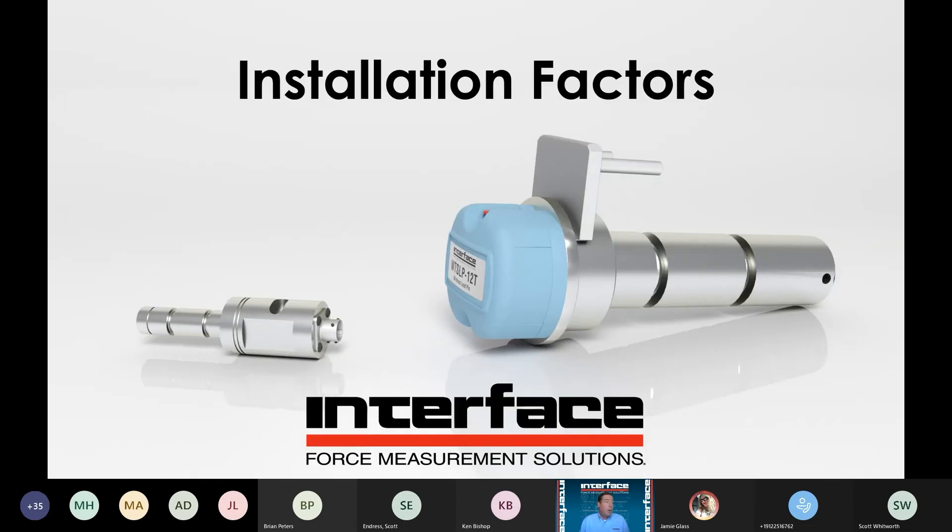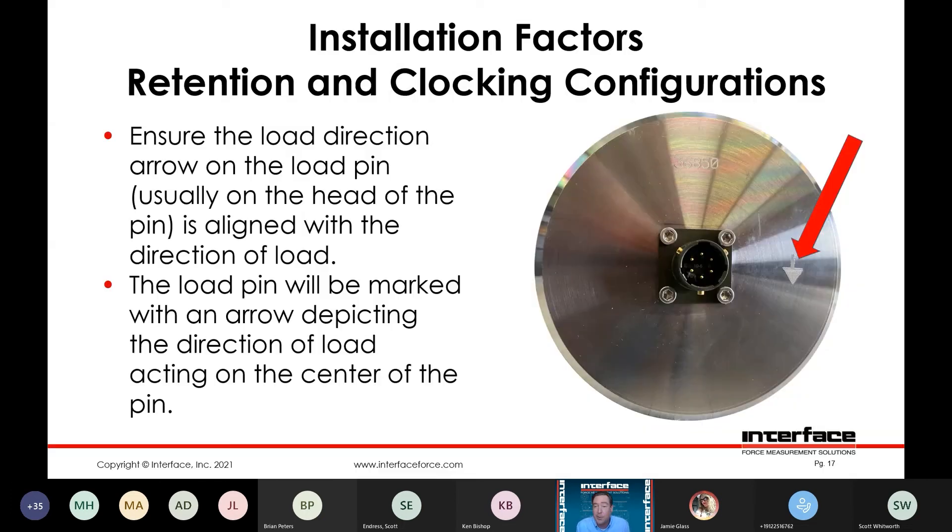Installation factors — there is a marking on the pin indicating the primary axis. Typically there'll be an arrow on the head indicating that loading direction. Make sure you get that installed correctly. A lot of times we can also provide flats or different mechanical features on the pin itself to help facilitate that alignment.